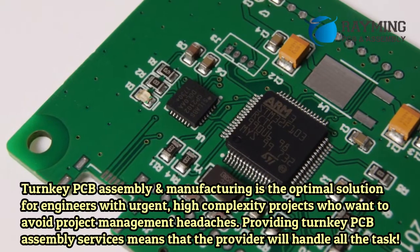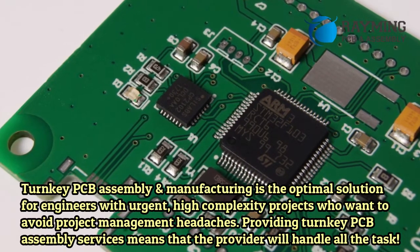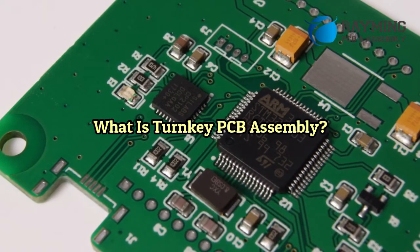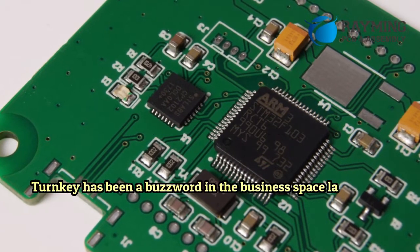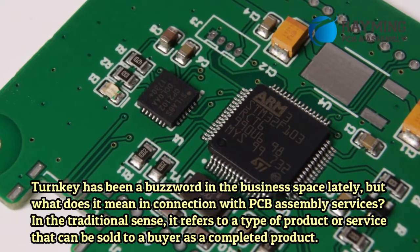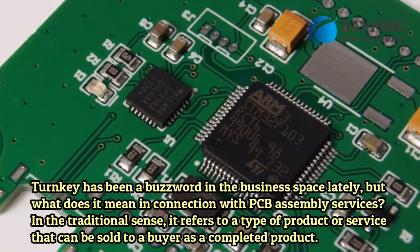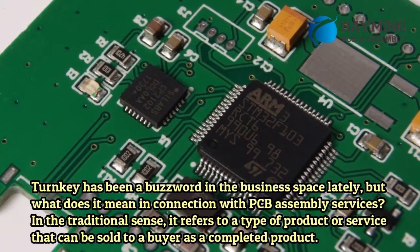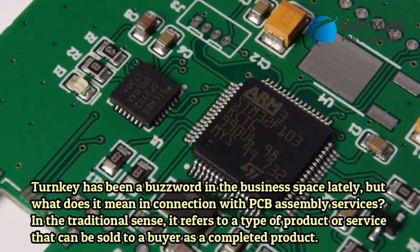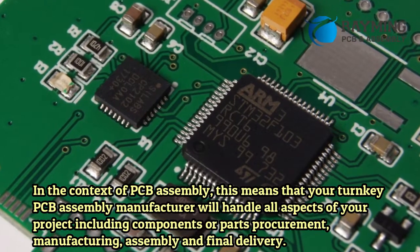You want to avoid project management headaches. Providing turnkey PCB assembly services means that the provider will handle all the tasks. What is turnkey PCB assembly? Turnkey has been a buzzword in the business space lately. In the traditional sense, it refers to a type of product or service that can be sold to a buyer as a completed product.